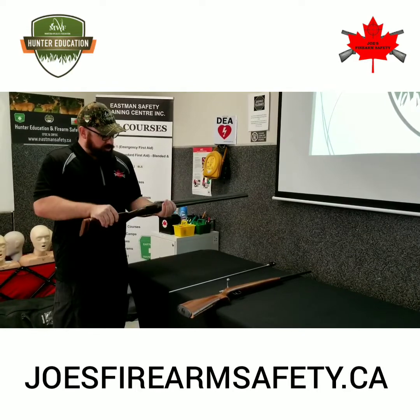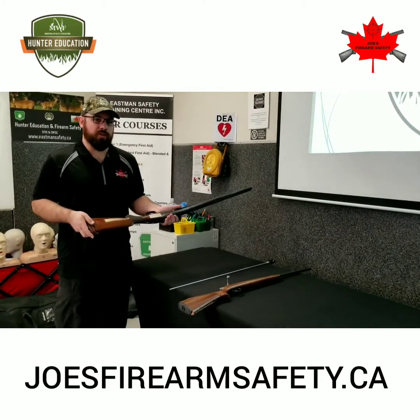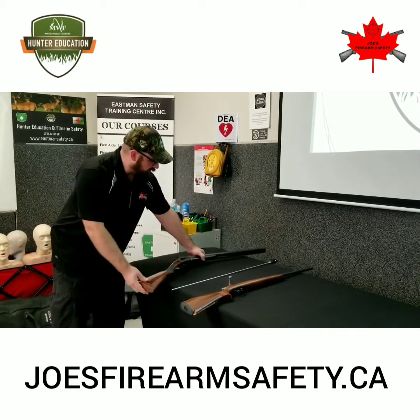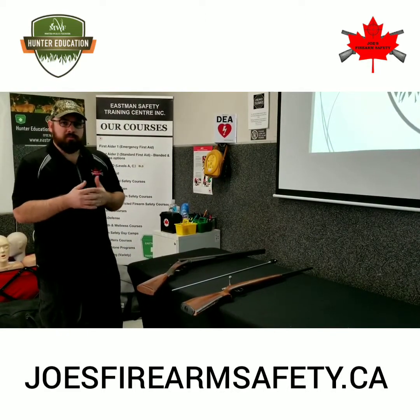This particular break or hinge action firearm uses 16 gauge, 2 and 3 quarter inch shotgun shells. These shotguns are most commonly used for bird hunting — ducks, geese, upland game birds — but they can be used on a variety of other game as well.